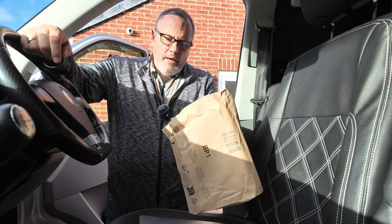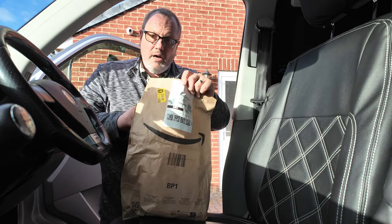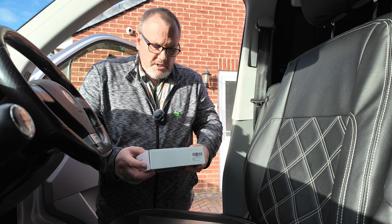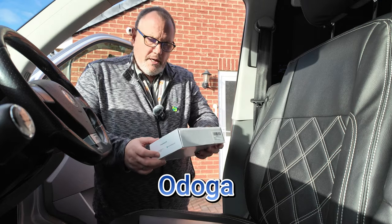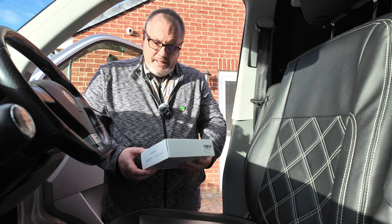Managed to order one. Ordered this yesterday and it's turned up the same day, so I thought I'd do a quick unboxing and give it a try and see if it works — it might come in handy for somebody else. What this actually is, is an Odega — I think that's how it's pronounced — and it's a 300 watt power inverter that actually plugs into your cigarette lighter.